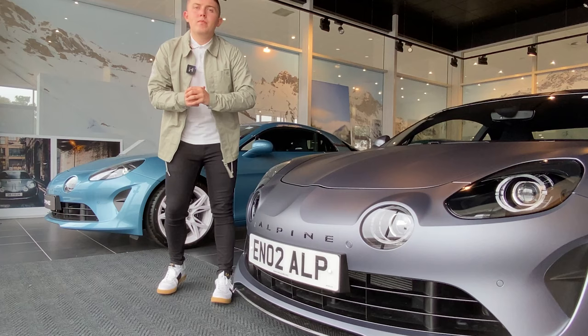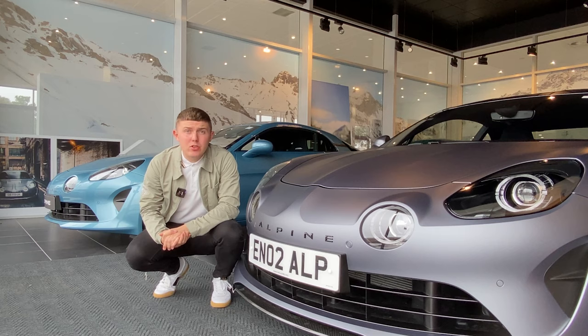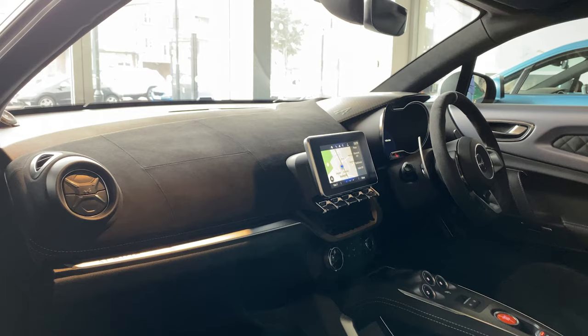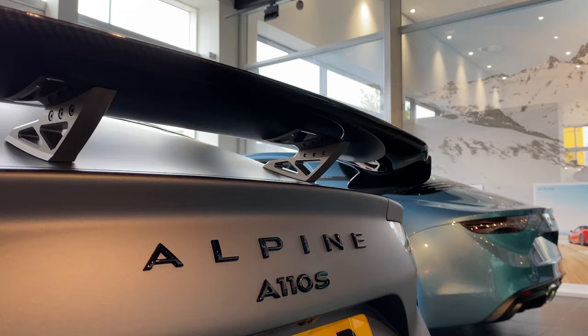Alpine have their main A110 construction site in Dieppe, Northern France, with their F1 base being at Enstone in the UK. This special edition model combines the two factories to create a standout car.